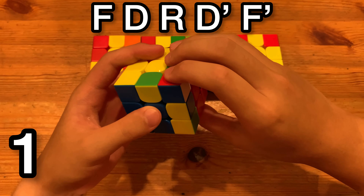The third way: you have the corner over here, and you do S, R, S', and then you insert the pair — and it's pretty fast.